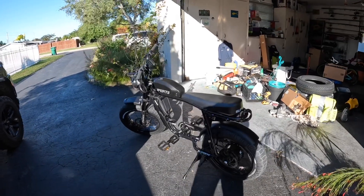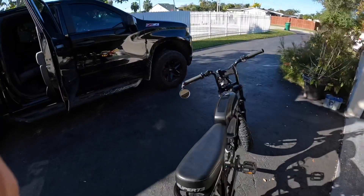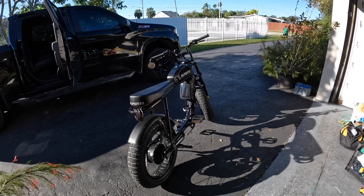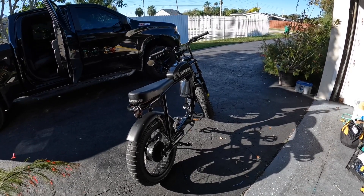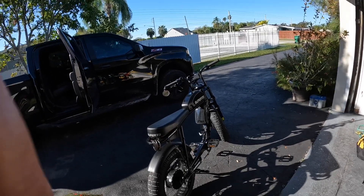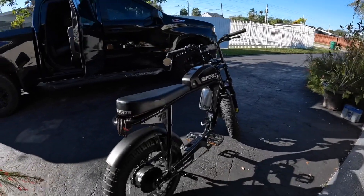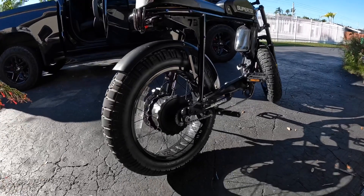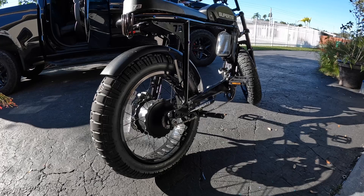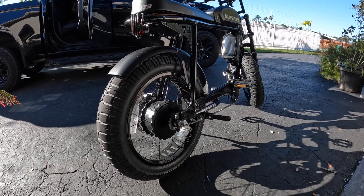Good morning. There are plenty of videos of the Super 73, but I figured I would show you mine because everybody gives their own touch to their own things. This is not a review — this is just my personal bike, and it's pretty much stock.